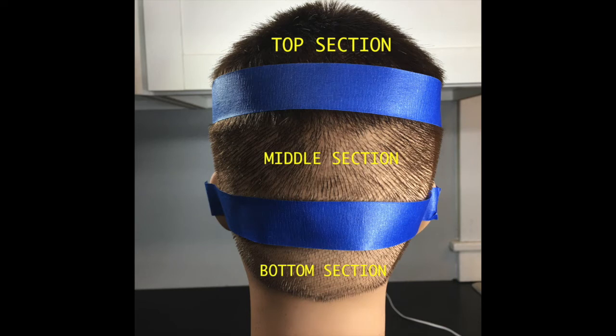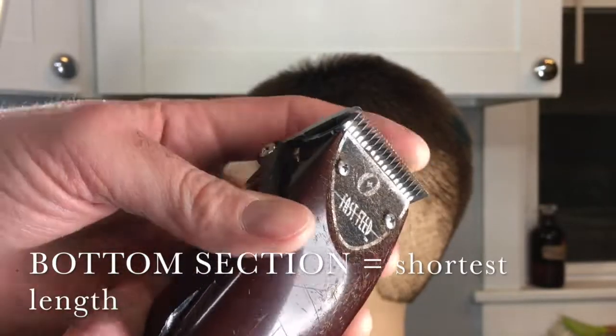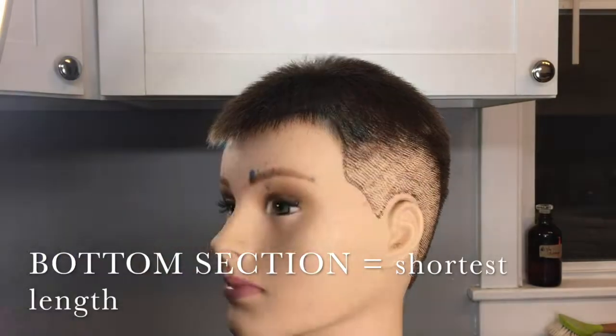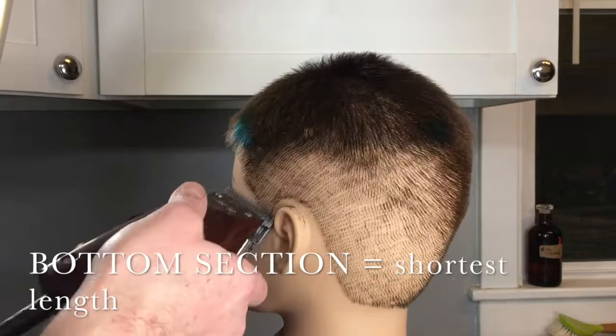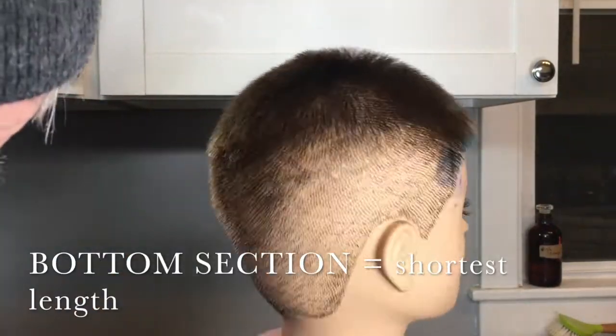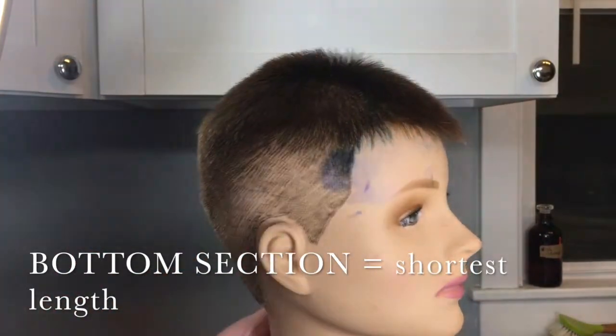Lastly, we're going to do the bottom section. This is going to be the shortest guard that you're using — perhaps you're not using a guard at all. Again, the same technique is applied: you're pulling up and away. Careful around the ears.